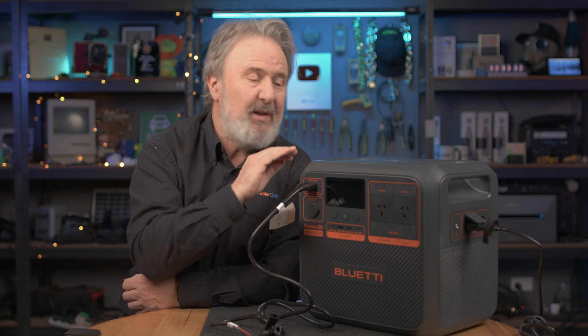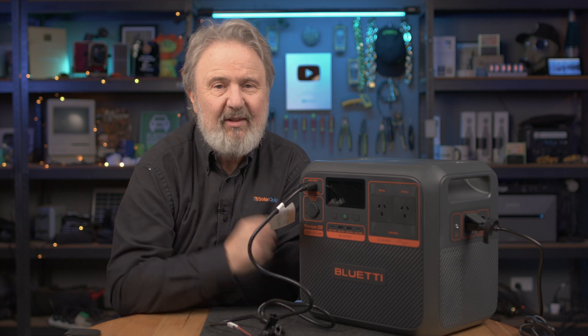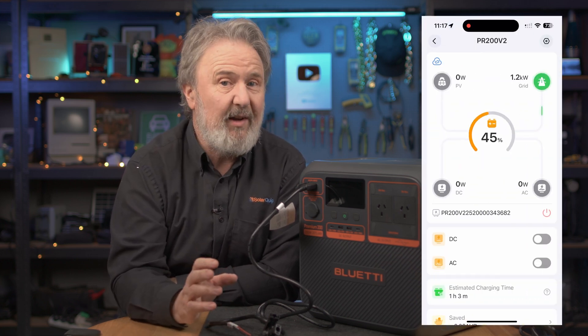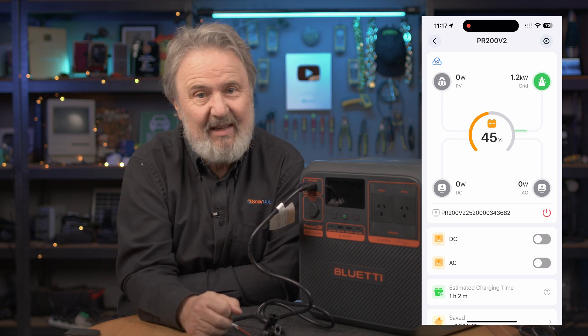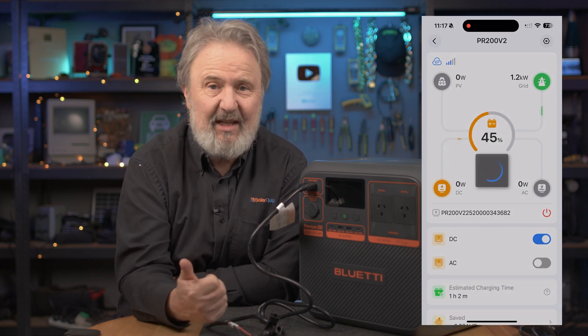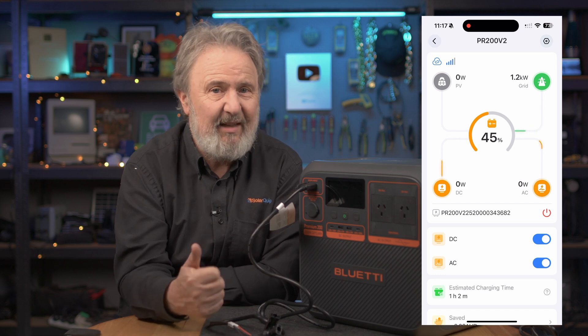In terms of weight, this unit is very portable — only 24 kilos with integrated really solid handles. It's smaller than the previous unit: 350mm by 250 by 323. It also has an app connected via Bluetooth or Wi-Fi. I've got other Blue Eddy units here which I can monitor from anywhere in the world — once they're connected to my Wi-Fi, I can tell them to power up AC outputs, DC outputs, or even power them down remotely.